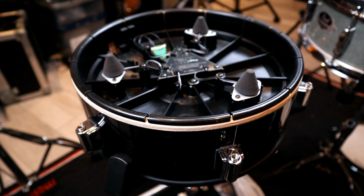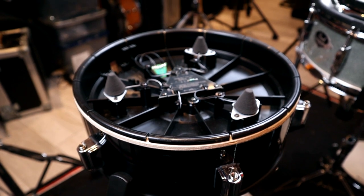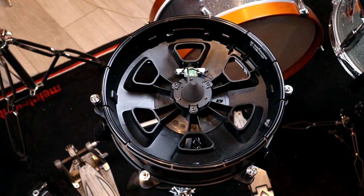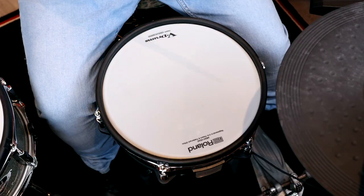Positional sensing for the ATV 13-inch snare, on a three-cone trigger setup. As far as I'm aware, this is an industry first. On other modules so far, it's been a choice between three cones and no positional sensing, or a single center cone trigger with positional sensing and a big fat hotspot in the middle.